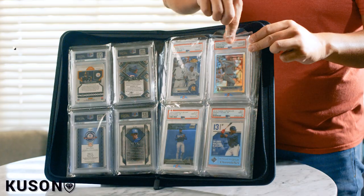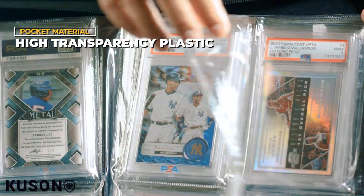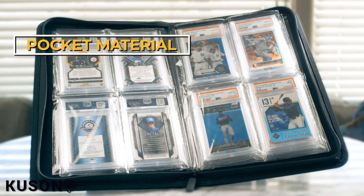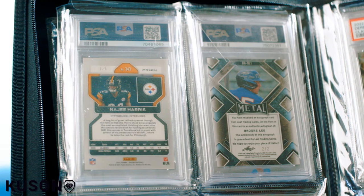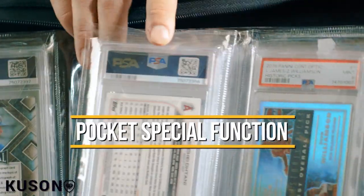You can store up to 24 graded cards from all the respected companies, and easily label the binder for perfect organization. Each of the pockets in our binder is crafted from premium transparent material, allowing you to showcase their awesomeness from both sides — we're all about making sure every card gets its moment to shine.